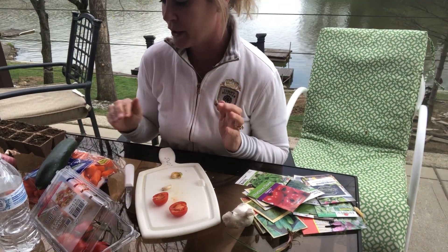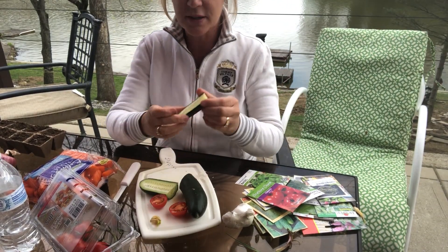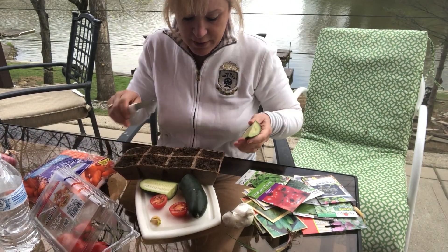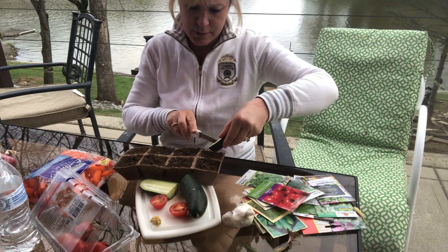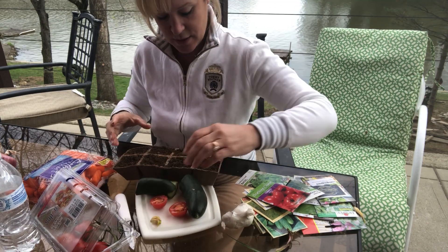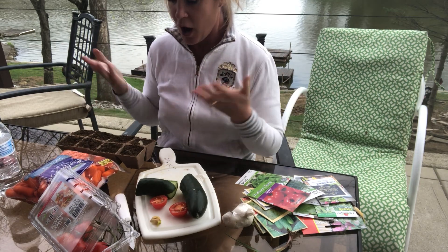Ms. Tira is now going to open up our cucumber — I know how much you guys like cucumbers — and look at all these awesome seeds inside! Ms. Tira is going to take these seeds from our cucumber and put them inside the dirt in another one of these boxes, just like a farmer. I'll add them in, mix it up a little bit, add some water, and then we're going to put it out in the sunshine so that hopefully our seeds will grow.